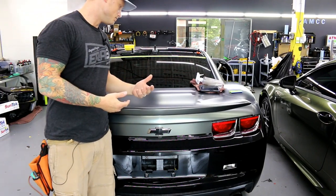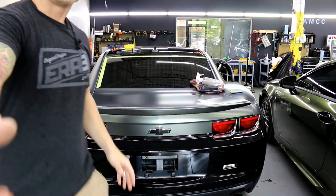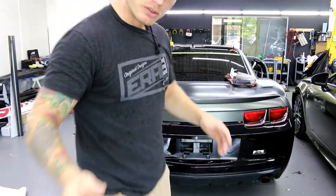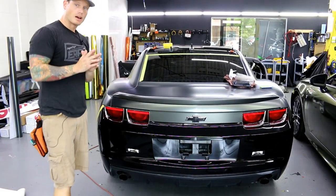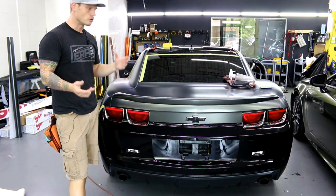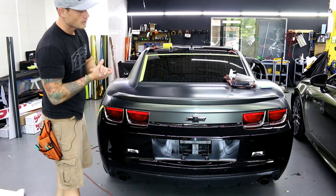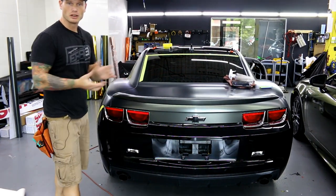Guys, if you enjoyed the video don't forget to give it a thumbs up, and if you want to see more videos hit the subscribe button. I'll try and do a couple more videos on how to do some other panels on this car — I'm sure you're very interested in the bumpers. Anyways, thank you for watching, take care.